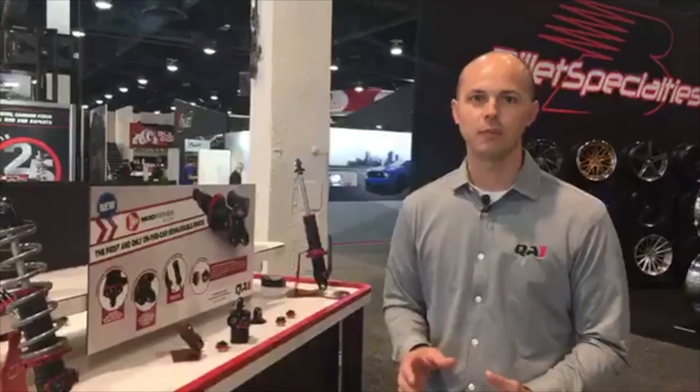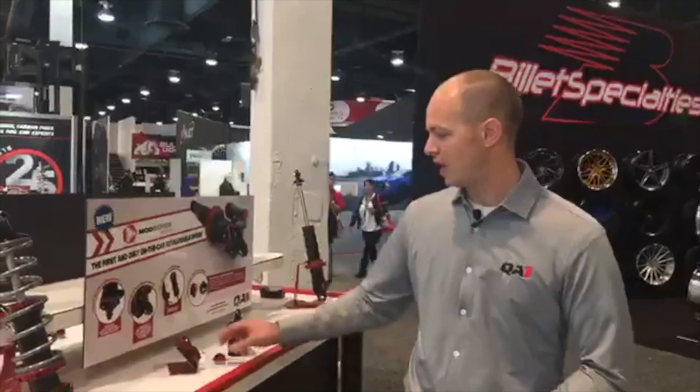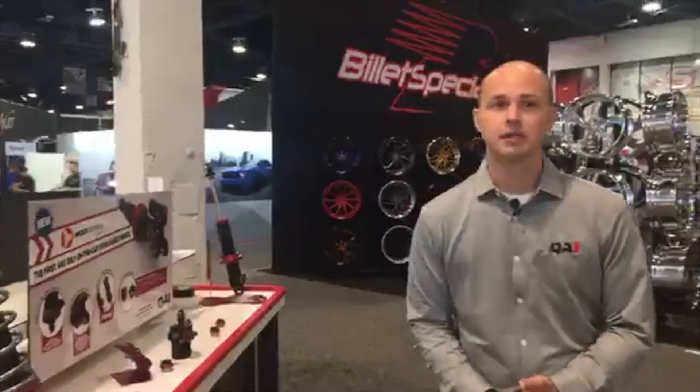Just swap out the valve packs. Optional valve packs come in a two-valve kit, and we're expecting customers to be able to pick those up for about $200. As for availability, we're actually shipping these now — we started shipping last week.